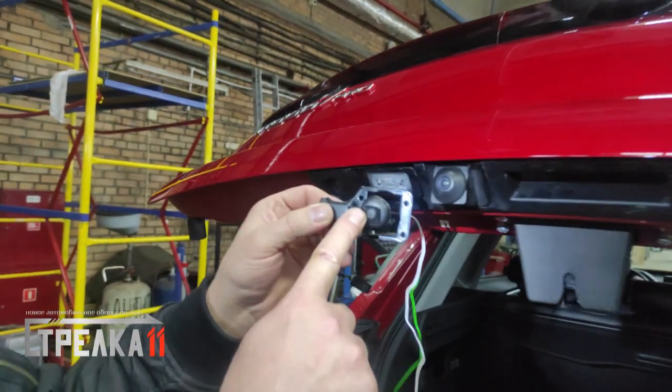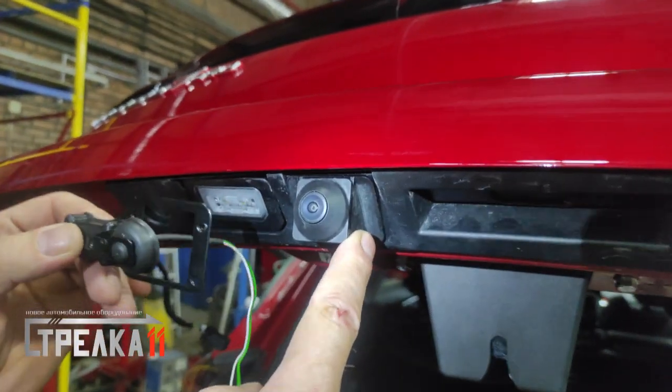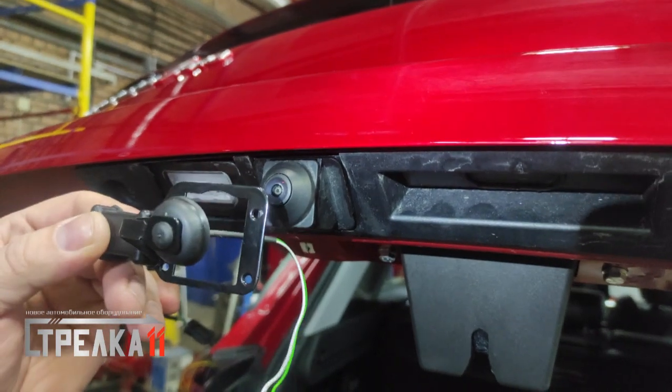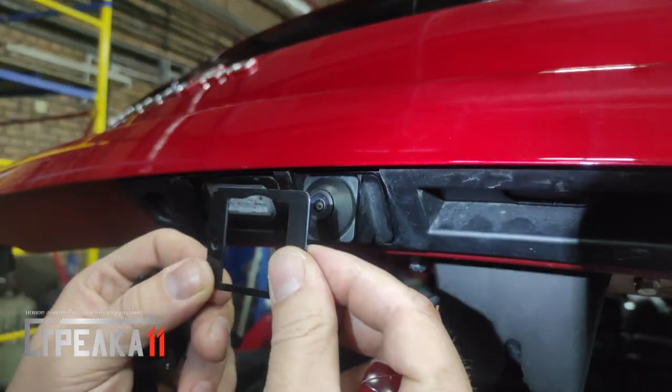Установка автоматической защитной шторки на штатную камеру заднего вида Chery Tiggo 7 Pro первого поколения с 2019 года выпуска.